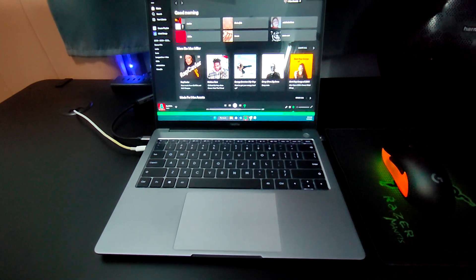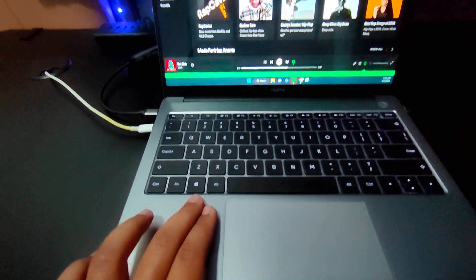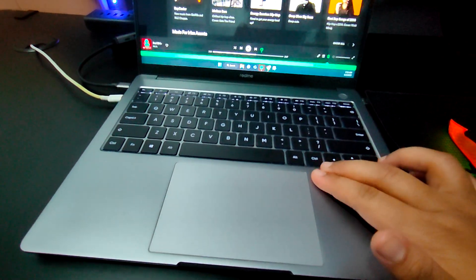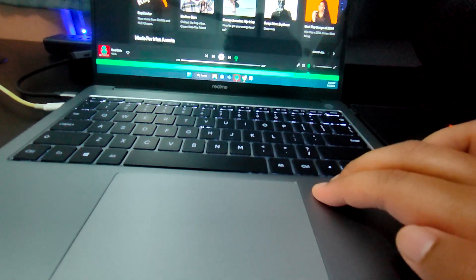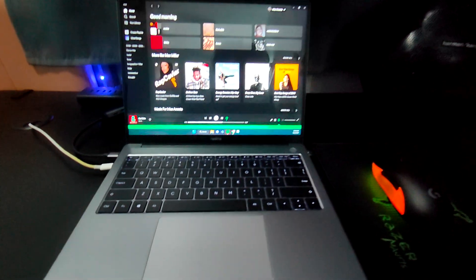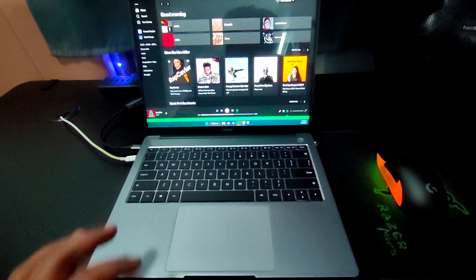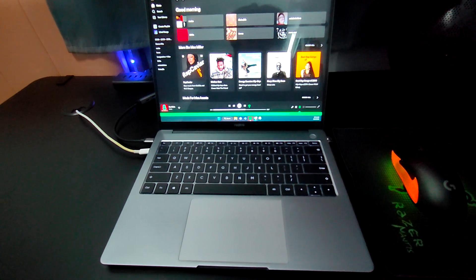The frame is aluminium but it has some flex to it. I'm not sure if you can see, but if I push it down you can quite see the flex. You can see it right there — the frame flexes. But it's nothing too severe. I'm pretty sure it won't break any of your components inside the laptop.